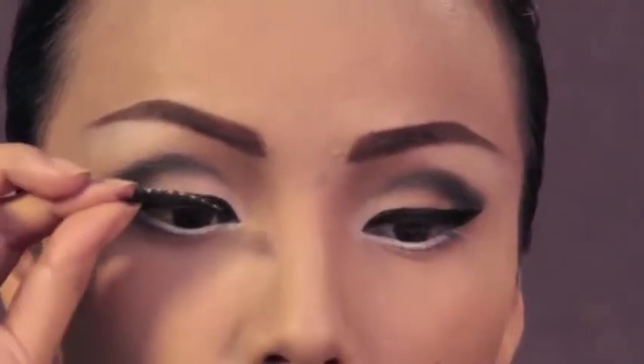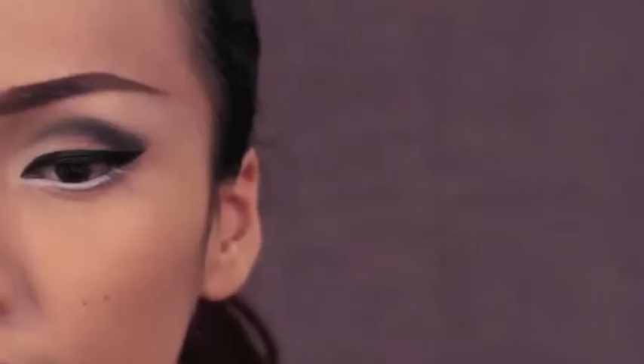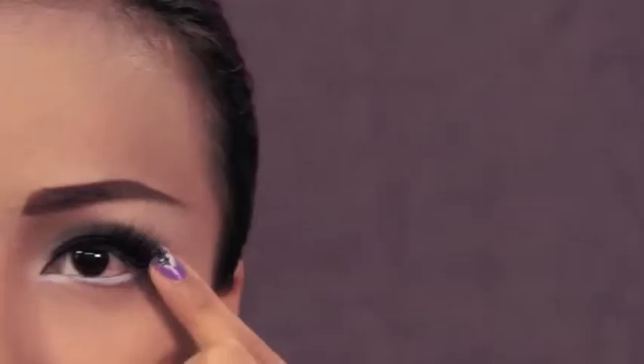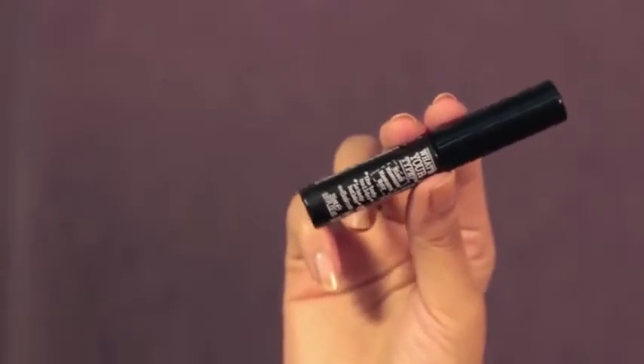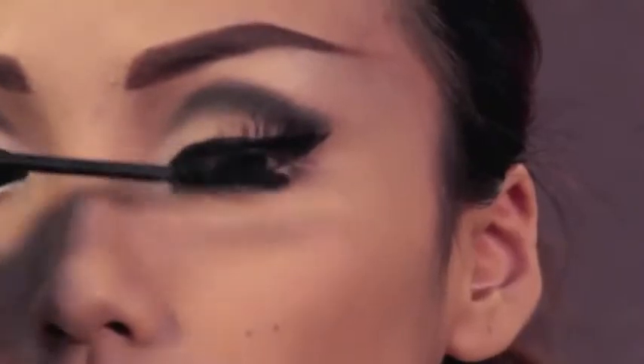Then add soft natural looking false lashes to both of your eyes. After the falsies, I'm taking the Balm's What's Your Type Bodybuilder Mascara and applying it to my lashes to give it more volume and length.